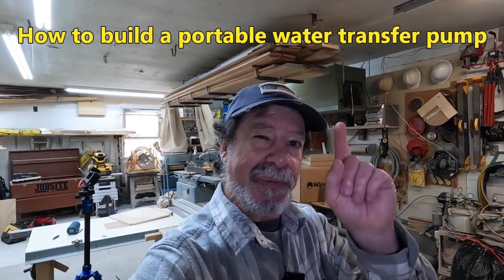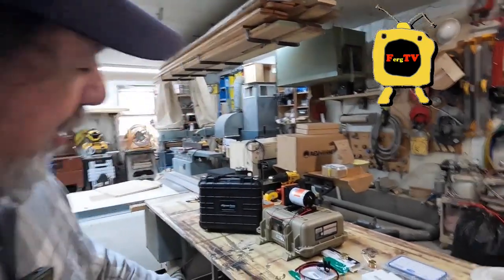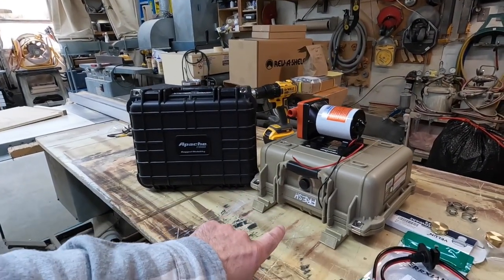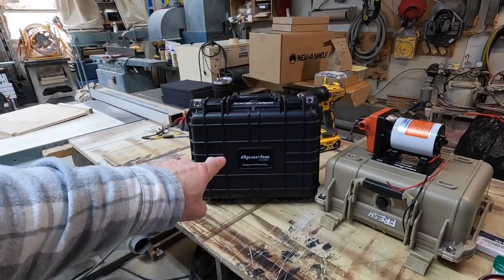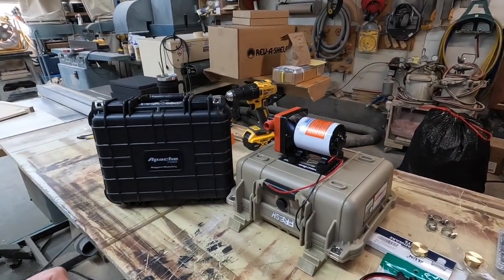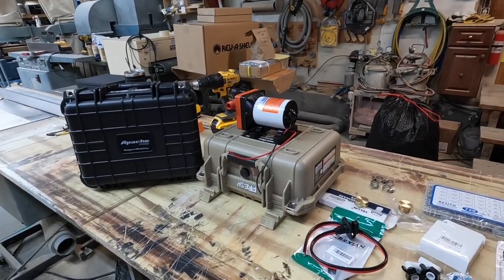Good day everyone and welcome to FERG TV. I'm Ray and I'm glad you're here today. We have a little project — I'm going to make up two water pumps. One for fresh water, you can tell it says fresh water right on it upside down. And then one is going to be for gray and black, for pumping our water from our fifth wheel tanks over to bladders on the roadie.